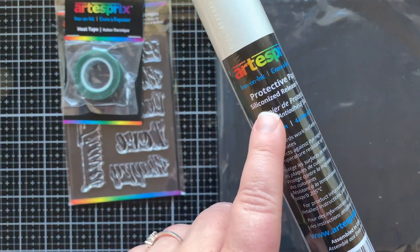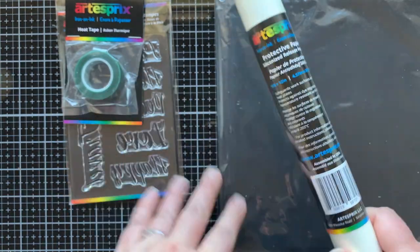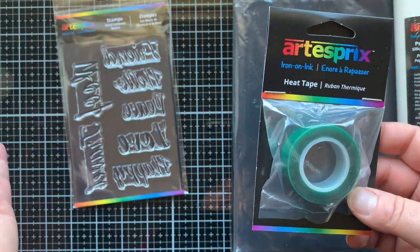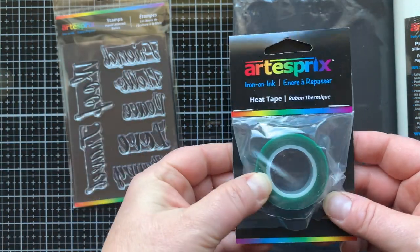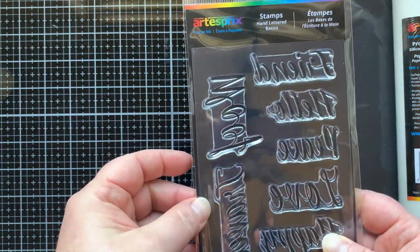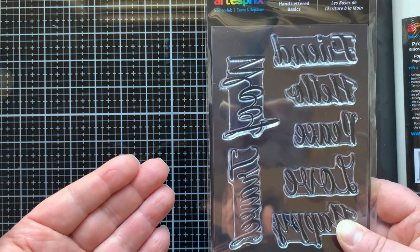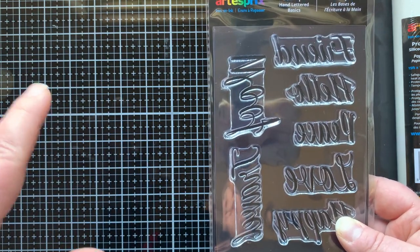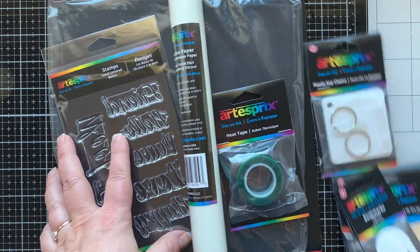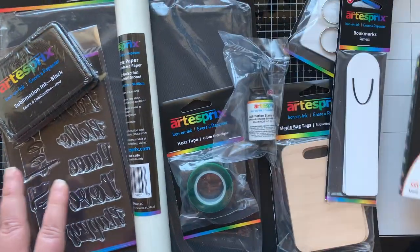There is protective paper — this is siliconized paper — this is going to protect your mat, protect your iron, and whatever you're using to heat it up. Next we have heat tape to tape your hard surface down onto your stamped image, and it's not going to melt. Then we have stamps — when you do sublimation your stamped image is going to be reversed, so they created stamps that are not yet reversed. When you stamp it and put it down it's going to face the right way.